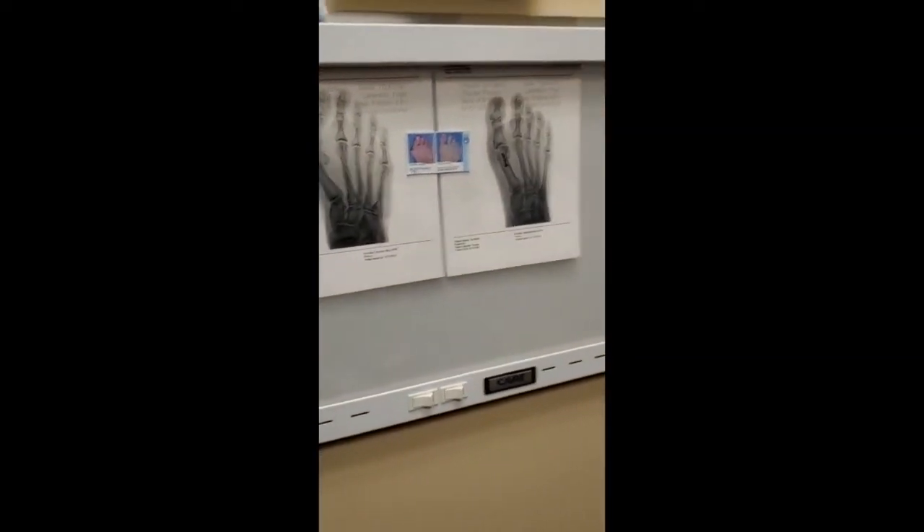Jill, now that it's five days, how much pain are you having currently? Not having any pain. This is your second foot — you got your first foot done about six weeks prior to the second one, correct?